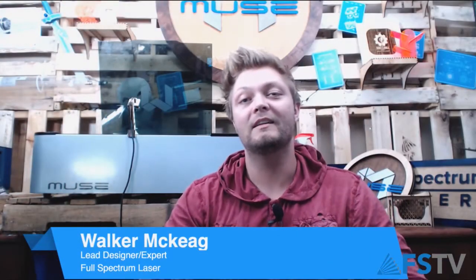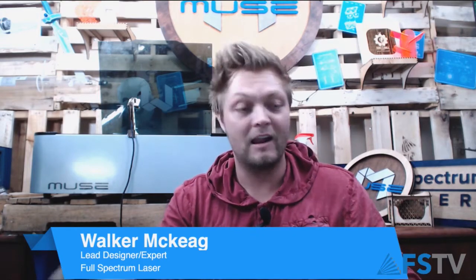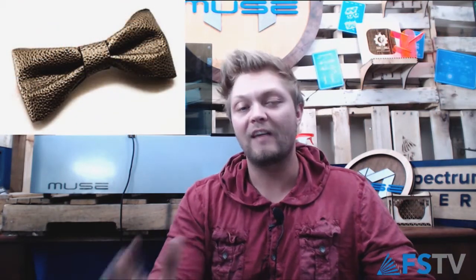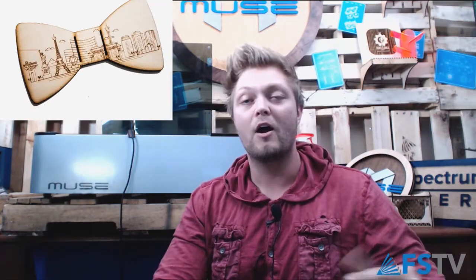Welcome to One Hour Build, it's Walker by myself again — it's Friday and I'm excited. This week's project, content-wise it's not that crazy: it's a leather bow tie. But concept-wise I think it's kind of fun and you can do it in so many different ways that it's really open-ended. If you don't have leather, we also have a wood contemporary tie.